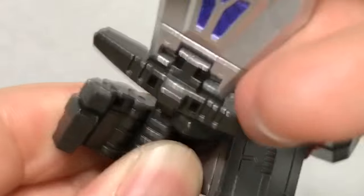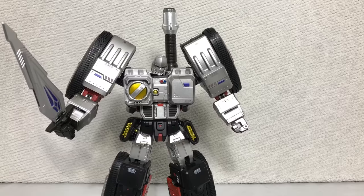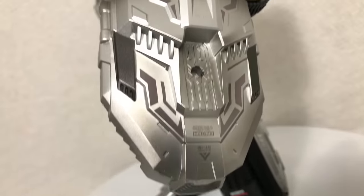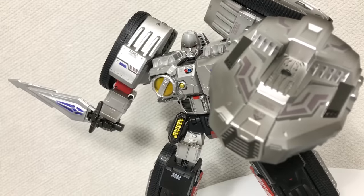You also get a really cool looking sword that can extend, and that tabs right into his hand. It looks really cool. But the gladiator mode isn't complete without this obviously kibble shield — it simply plugs into a hole in his arm, and that is a great look for this design. The detail on the shield is not too shabby, but again it's obviously part of the alternate mode. It's another great use of kibble.